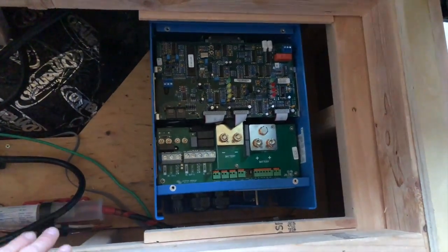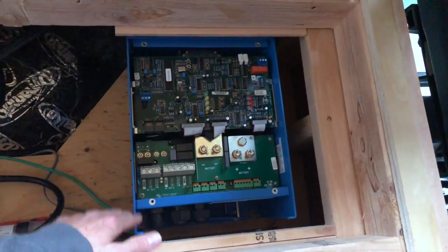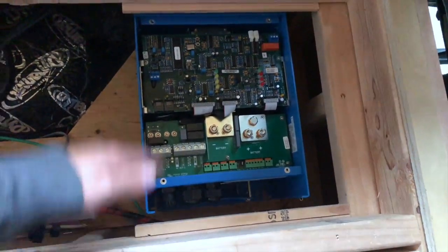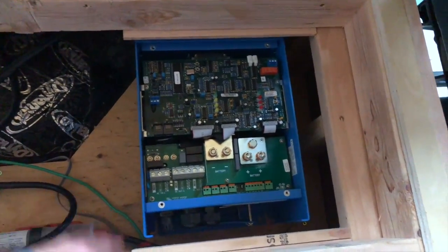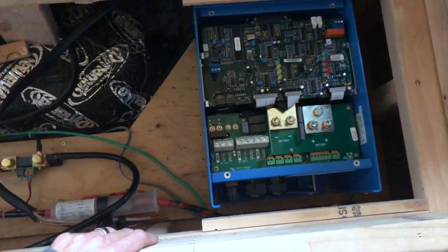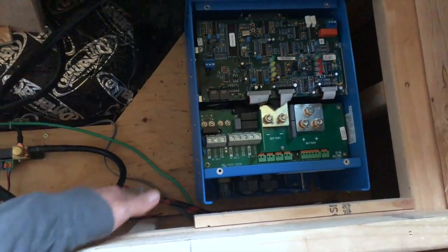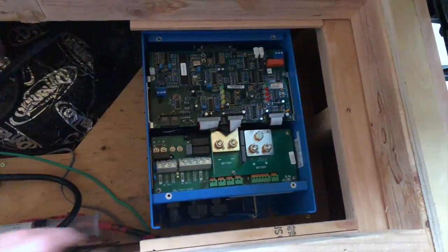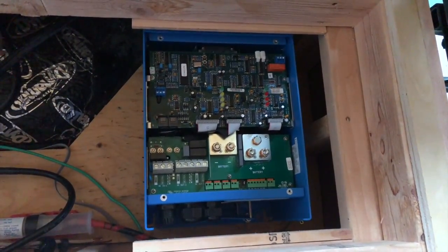I've got the Victron Energy unit mounted in its place — positioned so I can still access the two back screws for the front panel while it fits perfectly underneath the couch. The only downside is that my positive and negative DC terminals are not long enough to reach in this unit, so I'm going to have to go grab some longer cables.